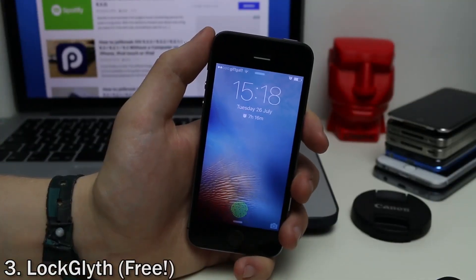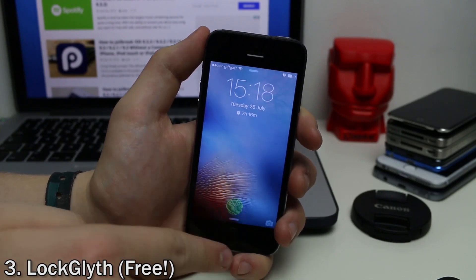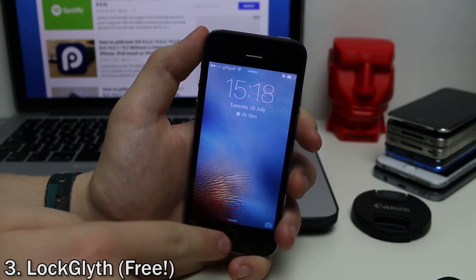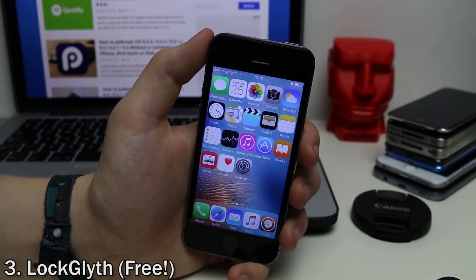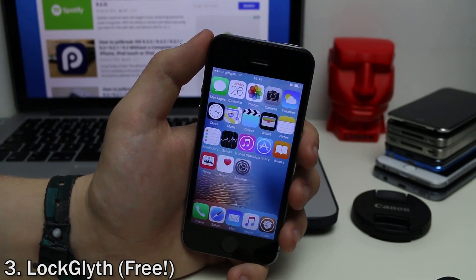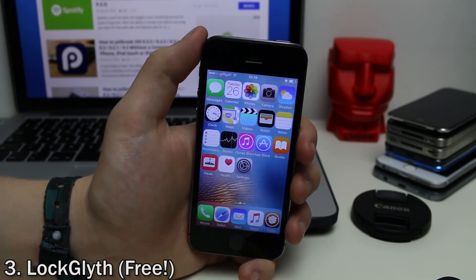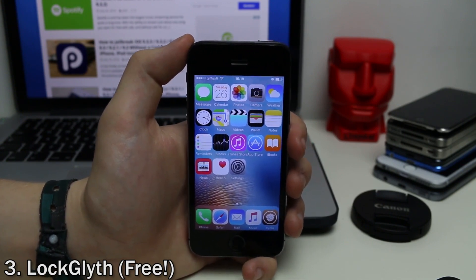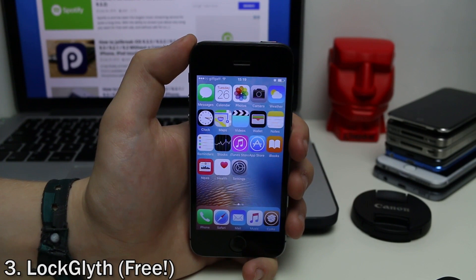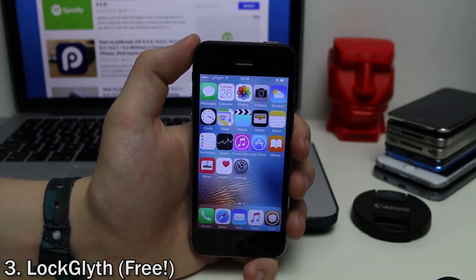LockGlyph is a cool tweak which adds a Touch ID type badge to the lock screen. When you put your fingerprint on it, it fills in, gives a check mark, and unlocks your device. It's very similar to — in fact, it is the same as — the Apple Pay one. You can customize the color, get themes for it in the Cydia store, and even have it play the Apple Pay sound. Being free and working with Touch ID, it's definitely worth getting.